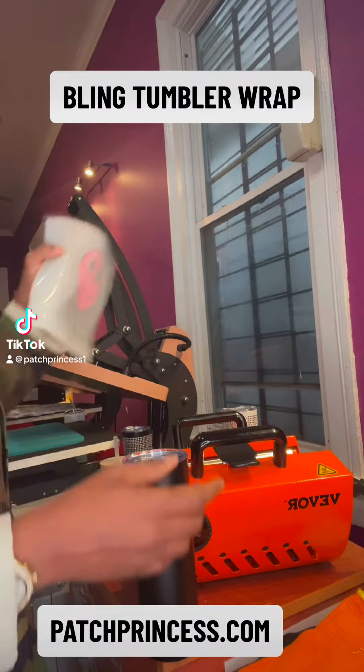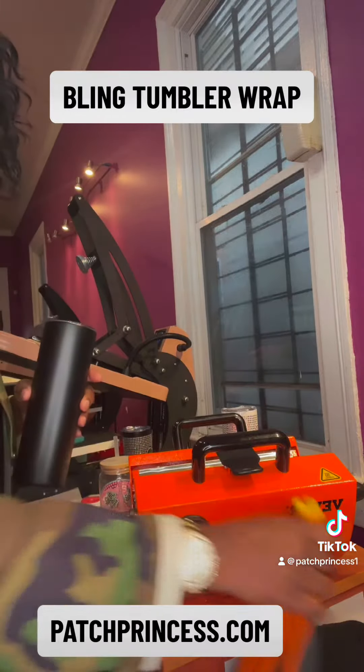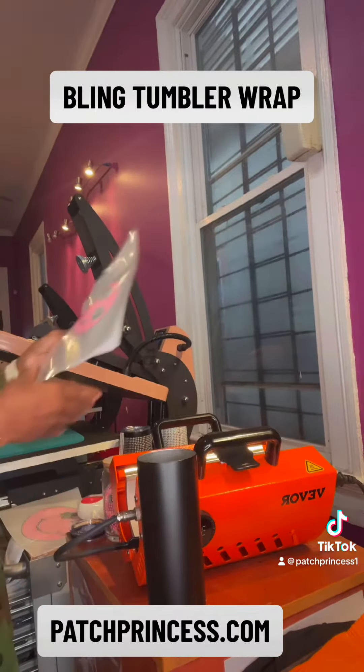Hey y'all! So let's create this beautiful tumbler. There's the transfer. We have our glove of course, and we have our tumbler. Let's pop the cap.